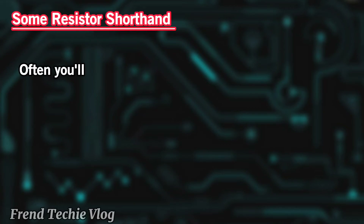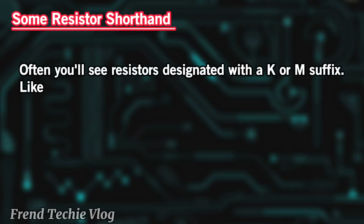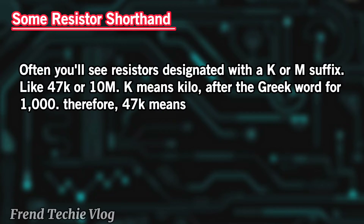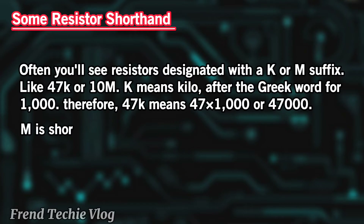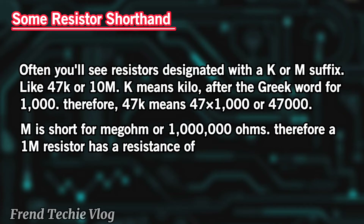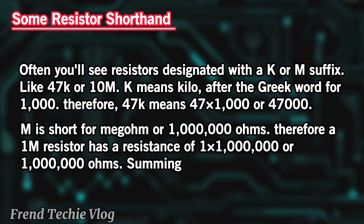Some resistor shorthand: Often you'll see resistors designated with a K or M suffix, like 47K or 10M. K means kilo, after the Greek word for 1,000. Therefore, 47K means 47 times 1,000, or 47,000. M is short for megohm, or 1,000,000 ohms. Therefore, a 1M resistor has a resistance of 1 times 1,000,000, or 1,000,000 ohms.